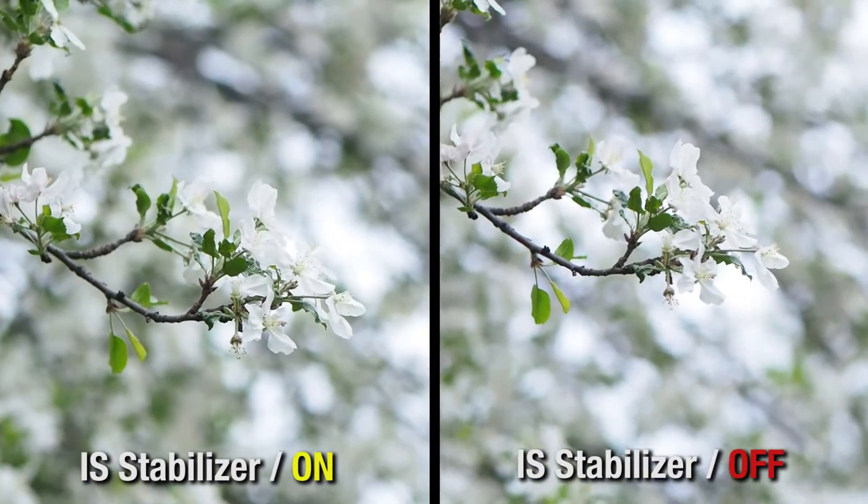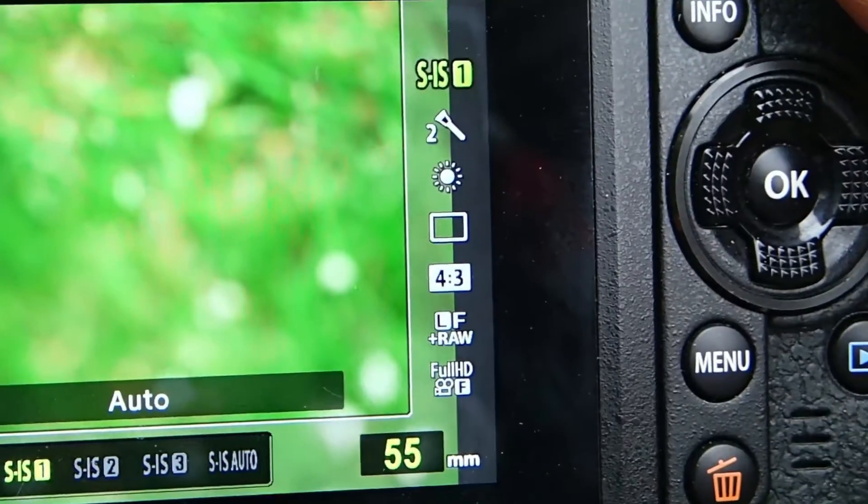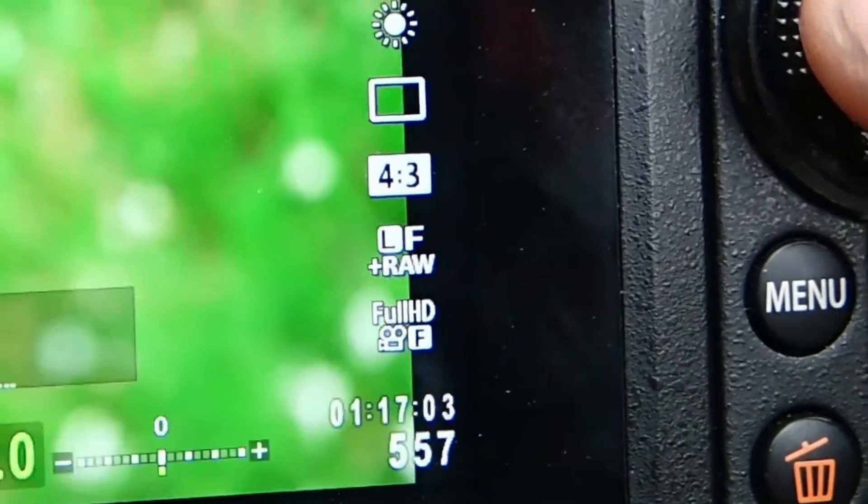For best results make sure that you adjust the focal length of the image stabilizer in the menu to reflect the closest lens that you have on. What I've noticed with the smaller Micro Four Thirds cameras is because they are lighter they don't have as much weight and mass, so they move a lot more when you're shooting video opposed to the larger production cameras. So image stabilization is an extremely important component in small cameras.